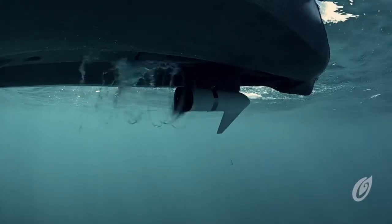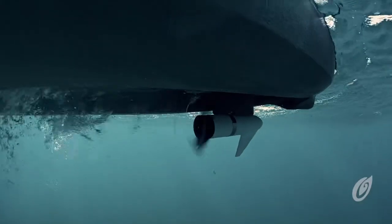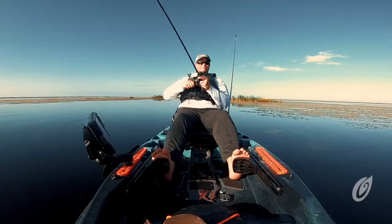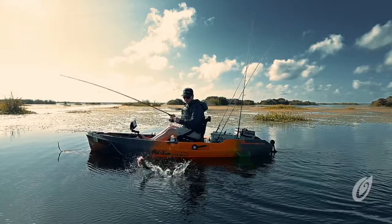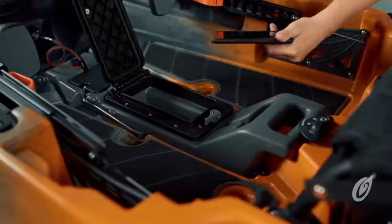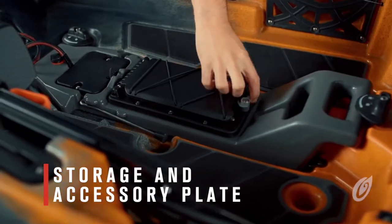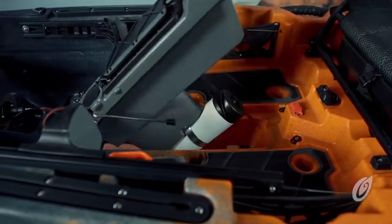The heart of this kayak is the new seamlessly integrated Minn Kota powered electric motor console. The new low profile design gives anglers an open deck area to stand, land fish, and move around. The console has a watertight storage hatch, an accessory mounting plate, and tips up quickly and easily when launching or landing your kayak.